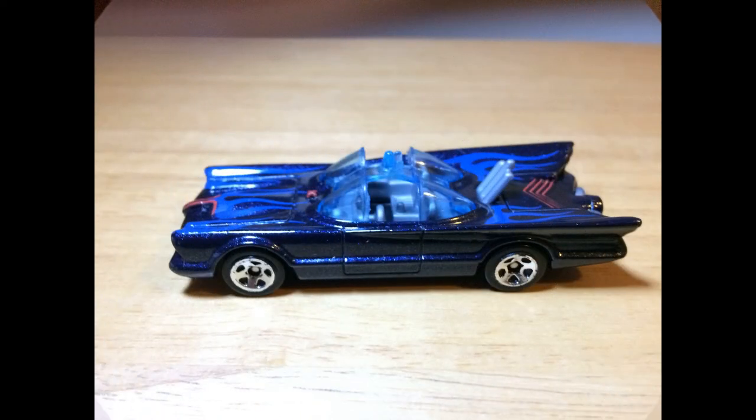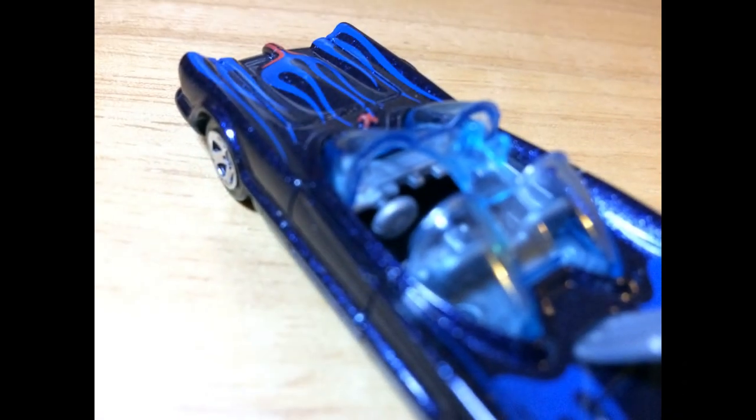It's definitely the 1966 version of the Batmobile. I'm not sure if the camera was good on the track or not, but it should be okay. Hot Wheels are generally pretty good on tracks.